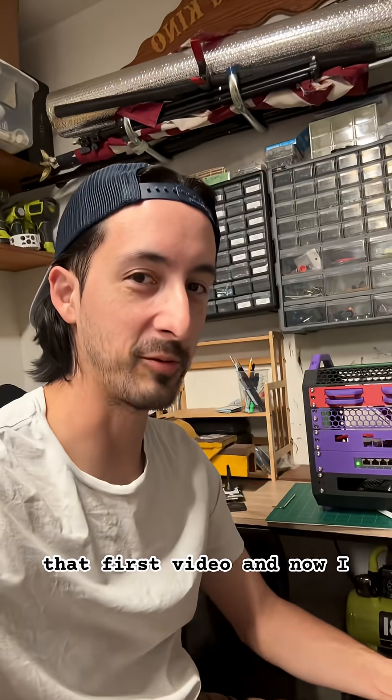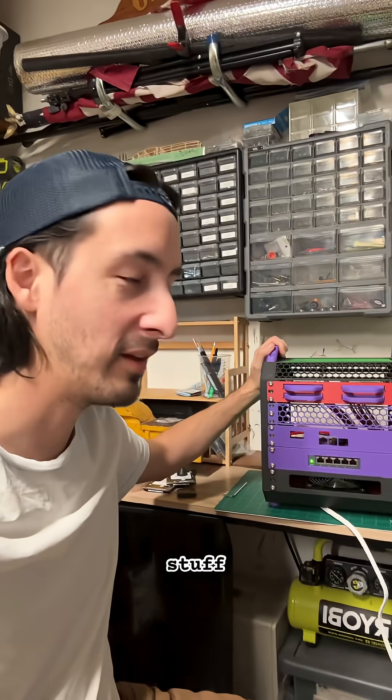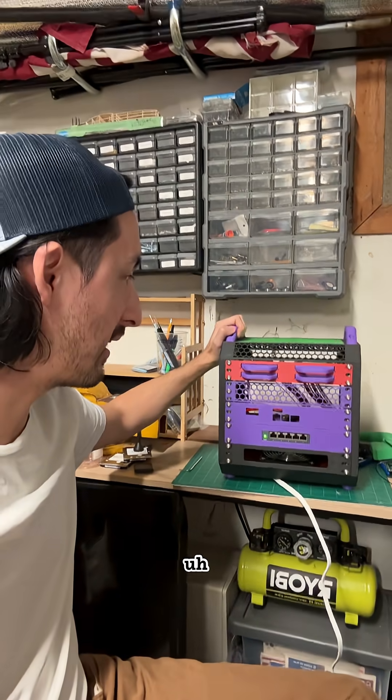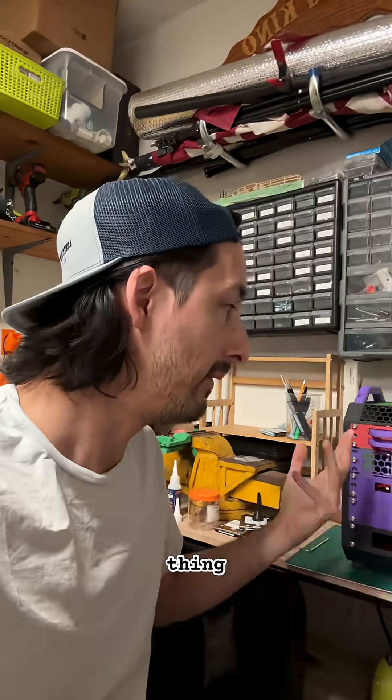It's been like an entire year since I posted that first video, and now I actually have something I want to talk about as far as 3D printing stuff. I'm assembling this 10-inch mini rack that's designed by Michael Clements — I'm going to try to link his page in the description.